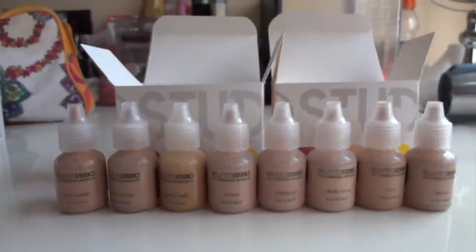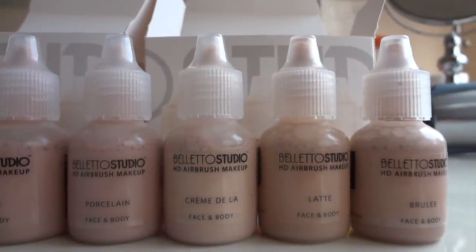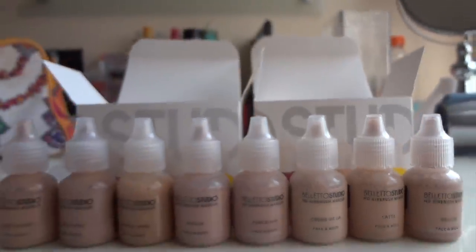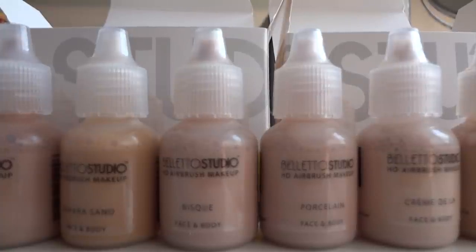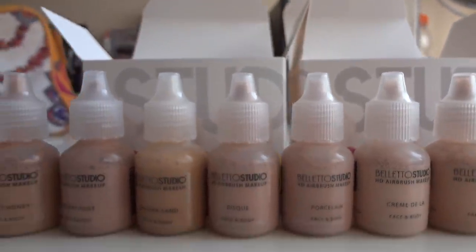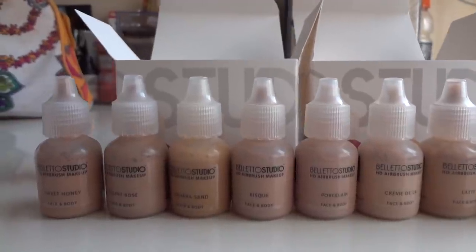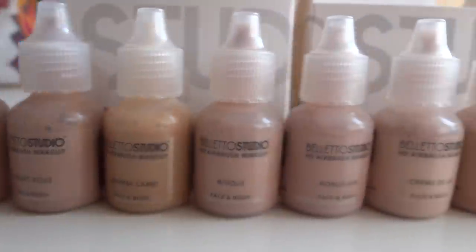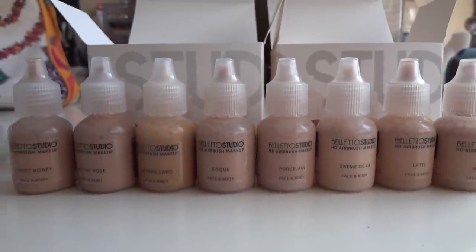I've shaken all the bottles, so here are the colors. We have Sweet Honey, Desert Rose, Sahara Sand, and Bisque — and the next four are Porcelain, Creme de La, Latte, and Brulee. All these colors are similar, but having a range means that when you go through different seasons, get a tan or lose a tan, you can mix colors together instead of buying a new set. There are yellow undertones and pink undertones across the range.